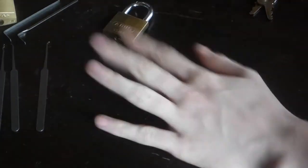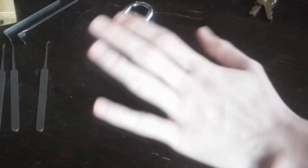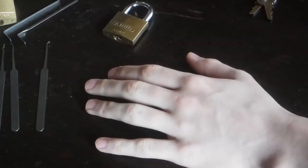Hi Reddit, YouTube, wherever else I'm posting this. This is NotPapaEmiratus, and this is the first test of my recording setup for picking.